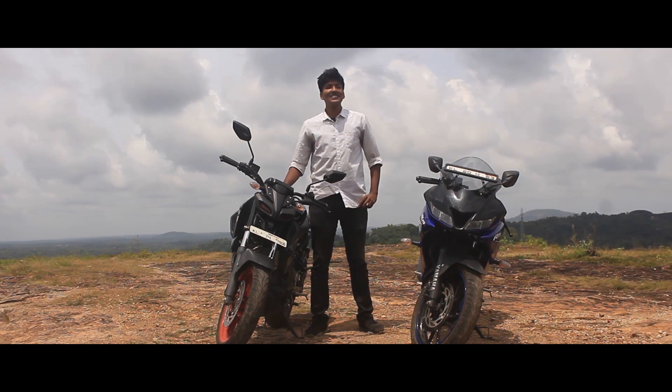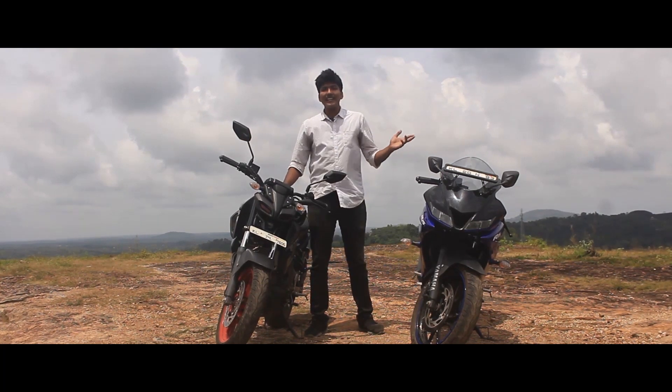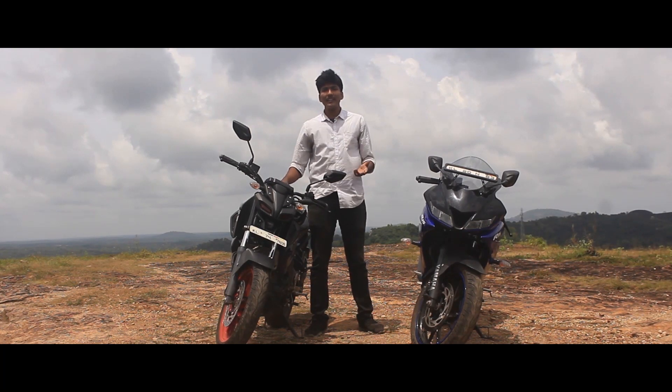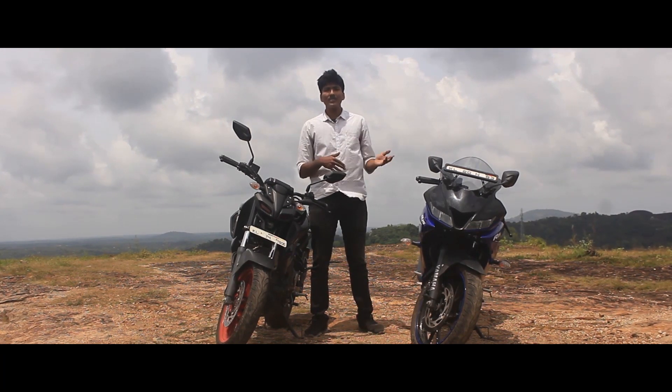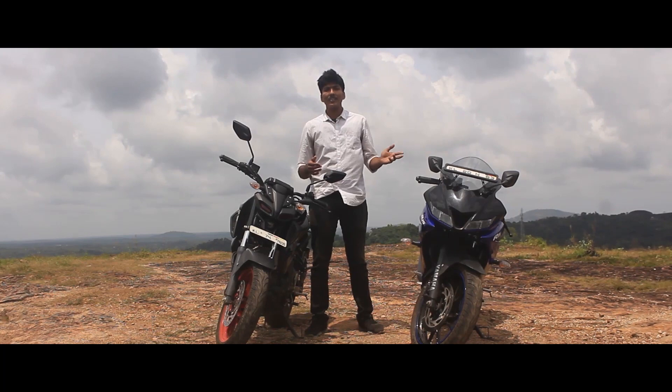R15 Version 3 — smaller capacity sports motors are going to be in demand in India. Back in 2008, the R15 in its first version got a great response in India. That's why, after a few years, it got a few improvements in a new version. Finally, in 2018, the R15 Version 3 was introduced as a new model.